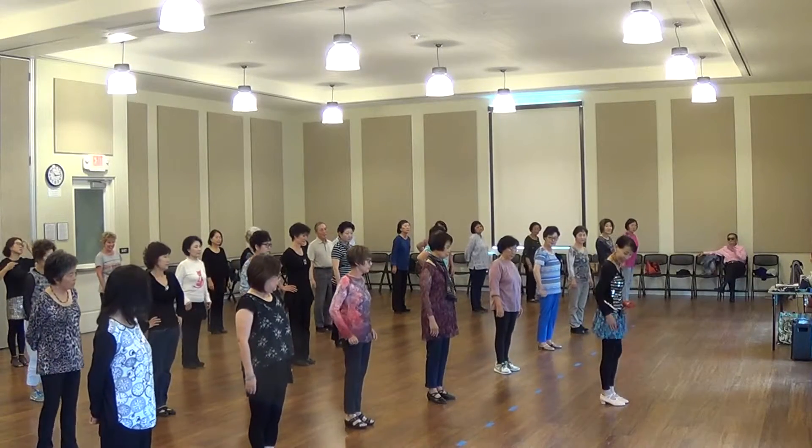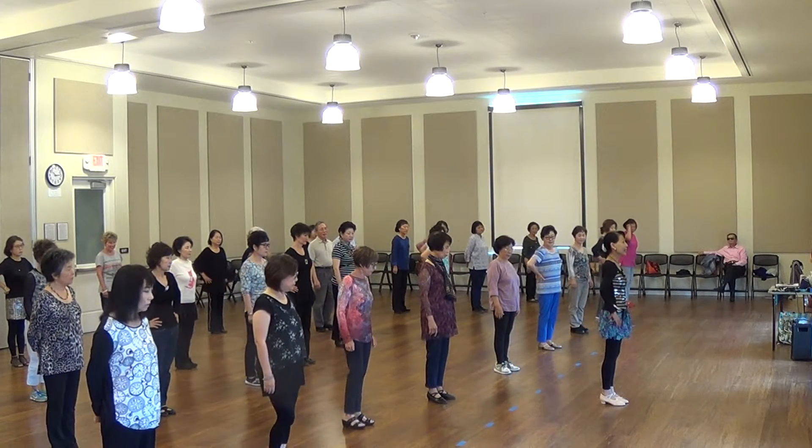Touching cross — touch it three times. Let's start with the right foot. Five, six, seven, eight.